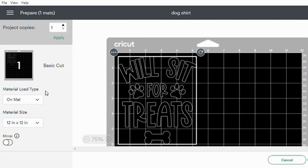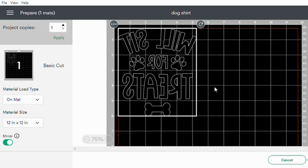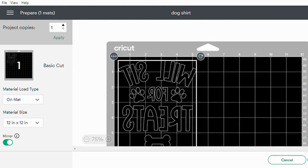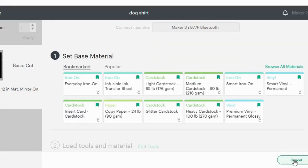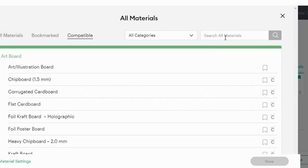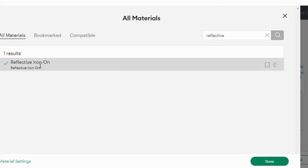Again, not a smart material, so we will be cutting it on a mat. It is iron on, so we do want to mirror it. Click continue. We'll browse all materials and I'm going to search for reflective. Select this and done.